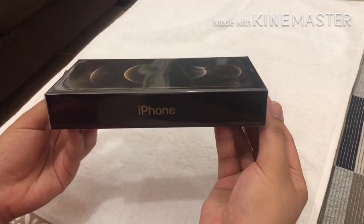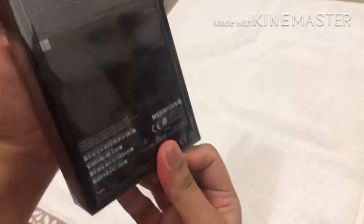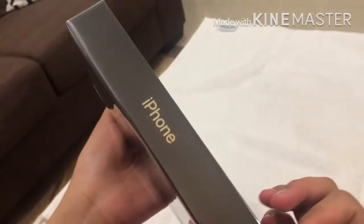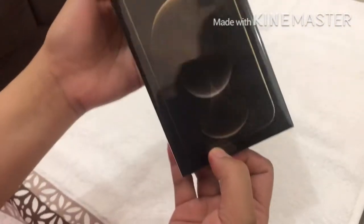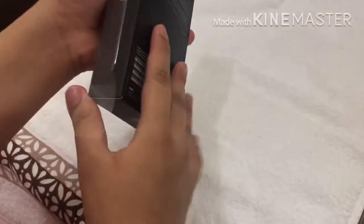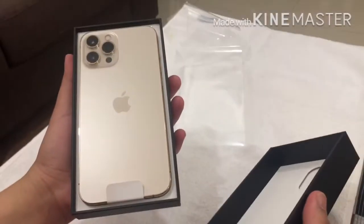Hello guys, welcome again. This is Joseph and now we are unboxing the iPhone 12 Pro Max. Okay, let's start — open it. 1, 2, 3 — wow, surprise!